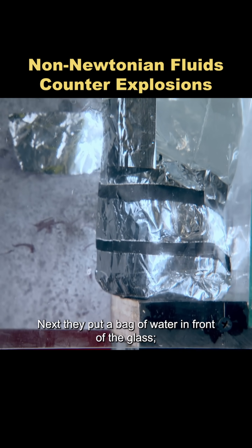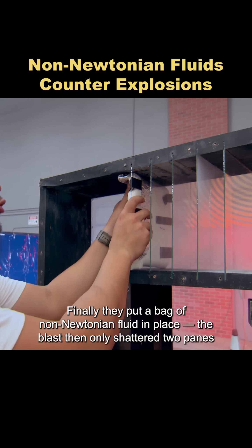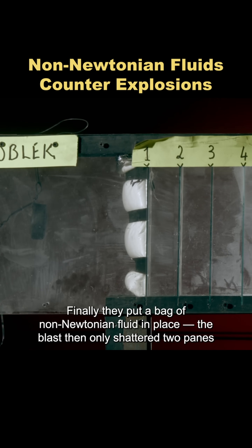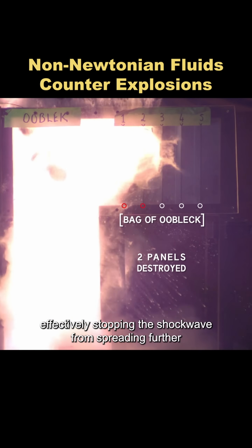Next, they put a bag of water in front of the glass. That time, the shockwave only broke the first three panes. Finally, they put a bag of non-Newtonian fluid in place. The blast then only shattered two panes, effectively stopping the shockwave from spreading further.